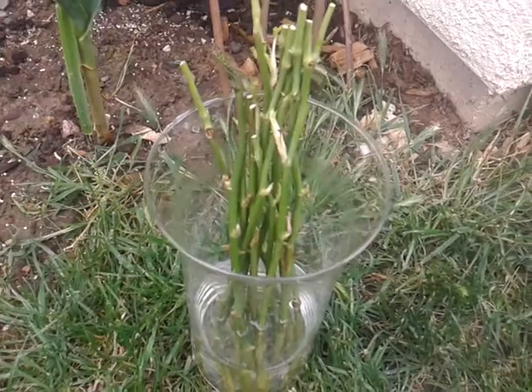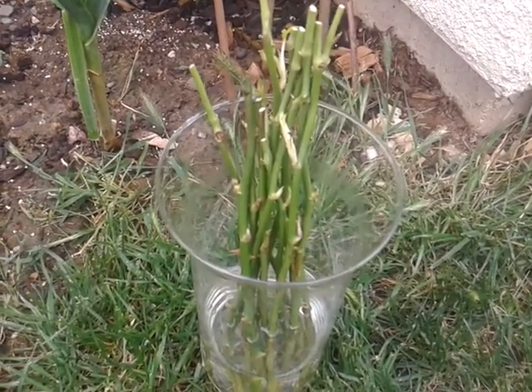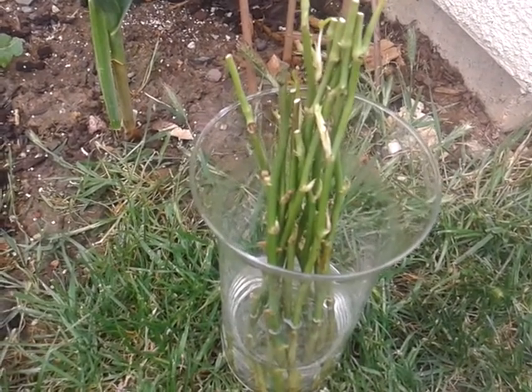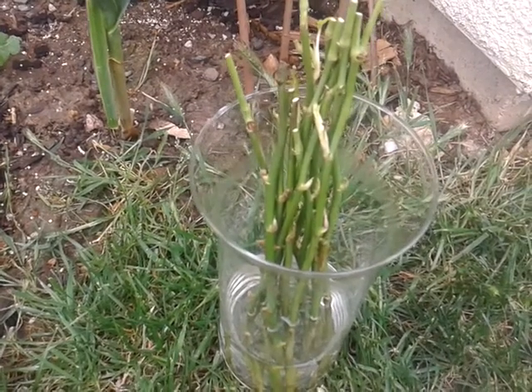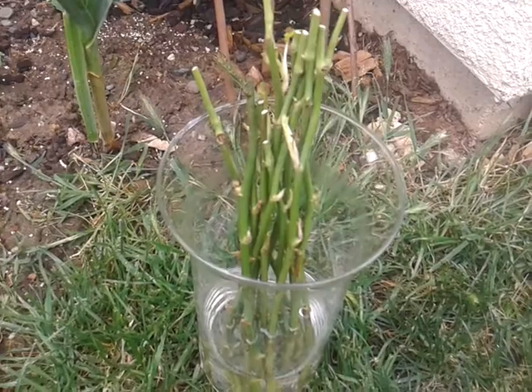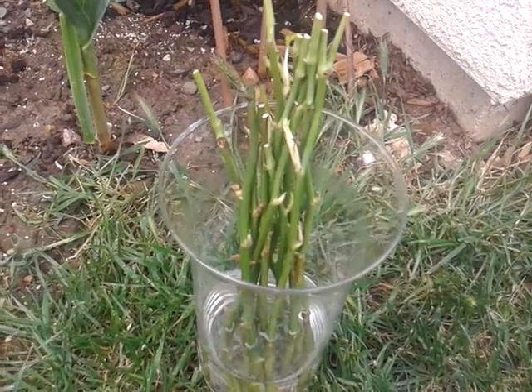If it doesn't hold, that's okay. I like to experiment with my garden and my cuttings. I'll check back in maybe a month and see how it is — if not, it probably died, but I'm willing to try anything. Anyway, springtime is here, so let's start planting!